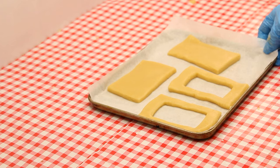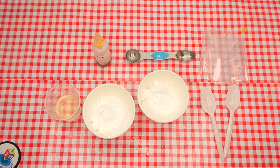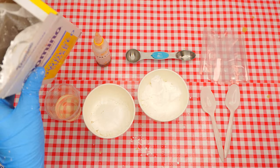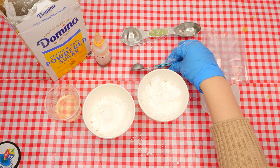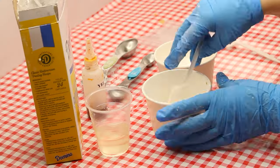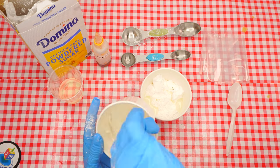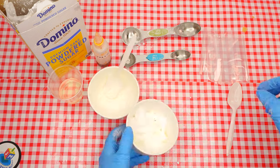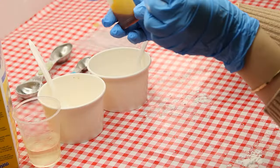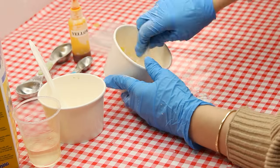Meanwhile, we will prepare the icing. We will make two colors — white and yellow — one in one bowl and one in the other. Measure three teaspoons of powdered sugar and one teaspoon of lemon juice into each cup and stir each of the mixtures. Add a couple of drops of yellow food coloring to one of them, then mix until all of the icing is yellow. Pour or spoon the white icing into one Ziploc bag, tie it, and cut off a very tiny bit of the corner. Do the same with the yellow icing.